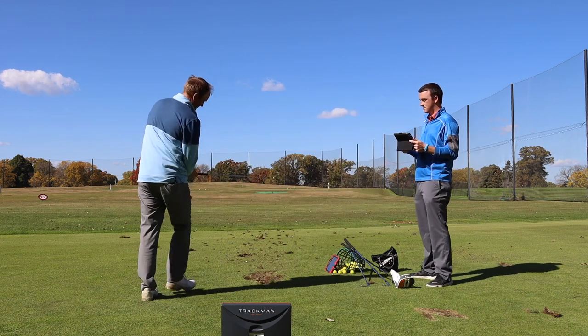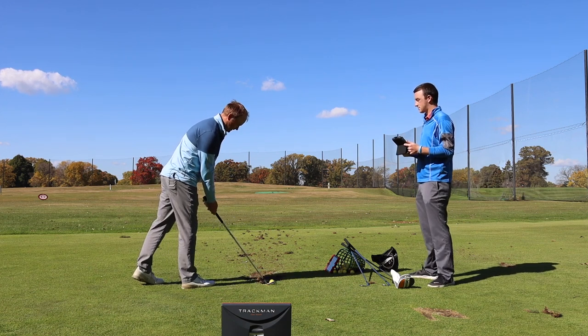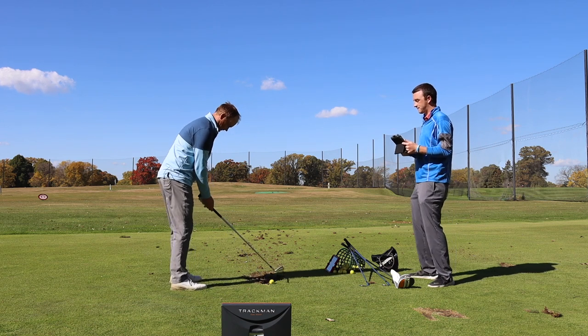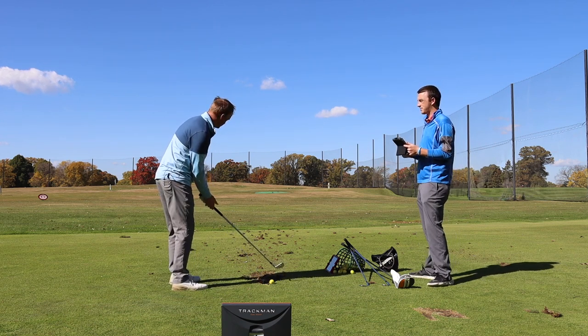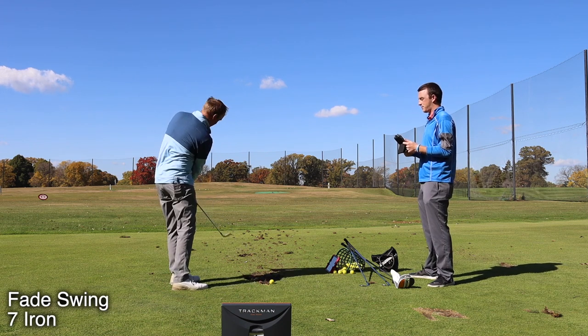A fade is usually a tough one for me — I normally play a little right to left with my seven iron, so this will be a good test. So I'm setting up open as I'm addressing the ball. Face is aimed at the target, feet are open, shoulders are open, hips open. And then all I'm trying to do is just swing down that path.